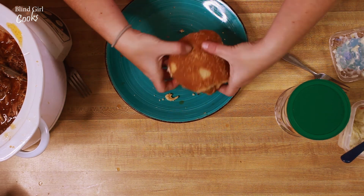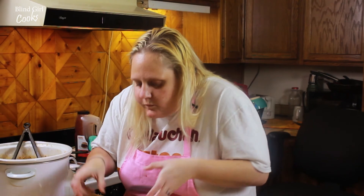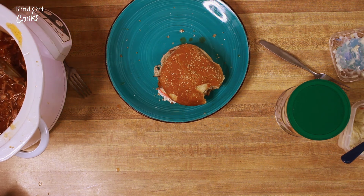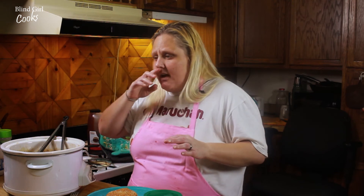So we're gonna try it — it's gonna be really hot, I know it is. But it's really good. This didn't take long — I mean it took six hours — but the prep time and the put-together time was like nothing.